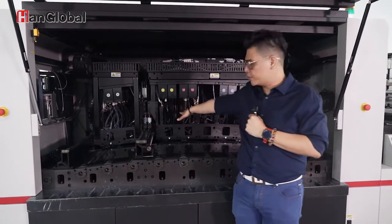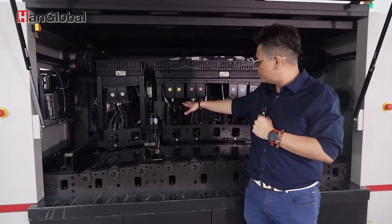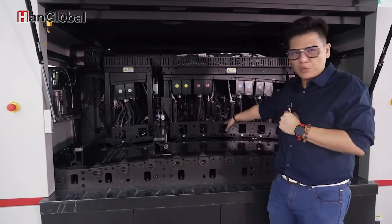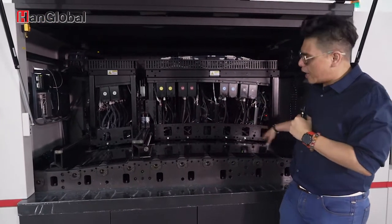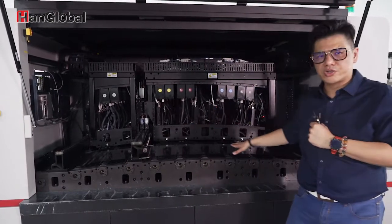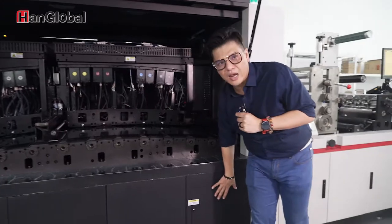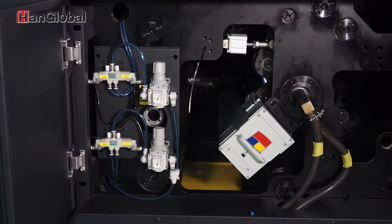On the machine's print function, we print two colors and then go through a pinning process, then two more colors and another pinning. After all the printing is done, down here we have our chill roller and conventional UV curing system.